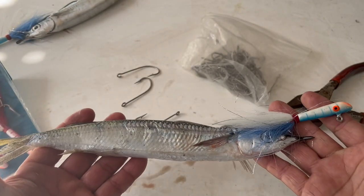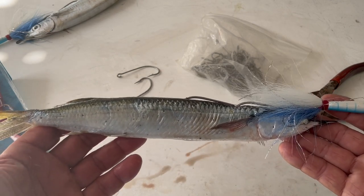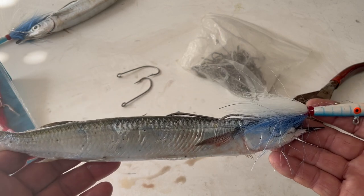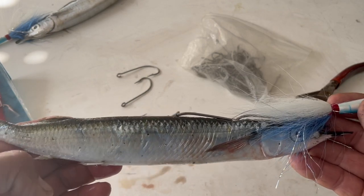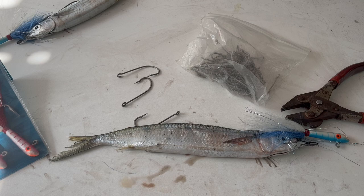There you have it — that's your jig-bally rig. You can jig it by hand over deep structure for amberjack, snapper, grouper — anything will eat it. Personally I like to fish it in the rod holder and let the rod do the work. Most of the time the rod will just double over and you'll have a fish on. This is a great rig when you don't have live bait and need a backup plan. Sometimes this bait actually outfishes live bait. I hope you enjoyed it and learned something new. Until next time, this is Captain Orlando with Nomad Fishing Charters.